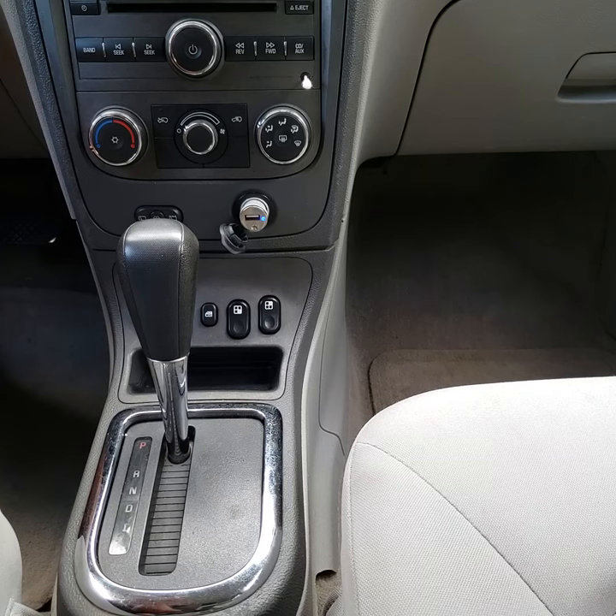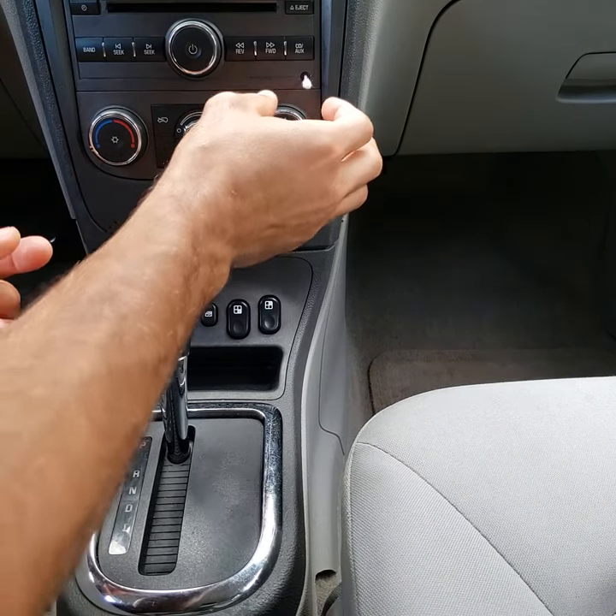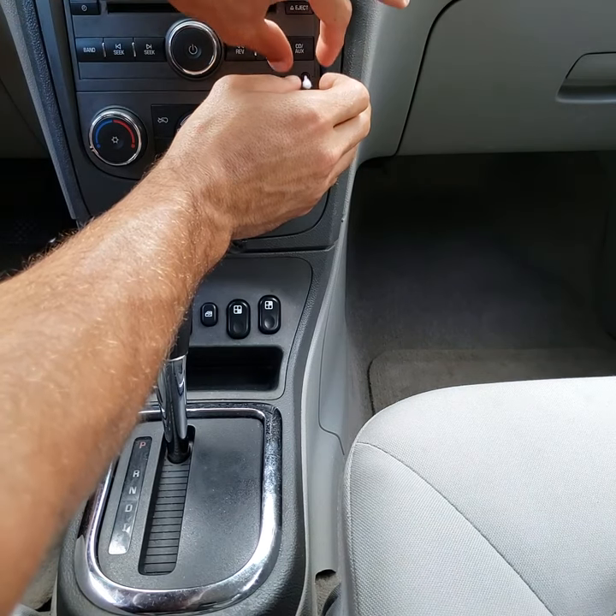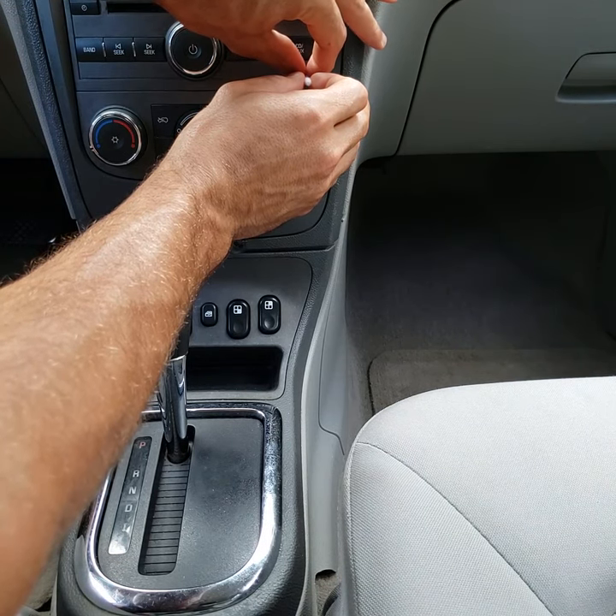It's been at least three hours waiting for this glue to dry. Let's go ahead and try it and see if it comes out — just pull it really gently and see if you can work it out of there.